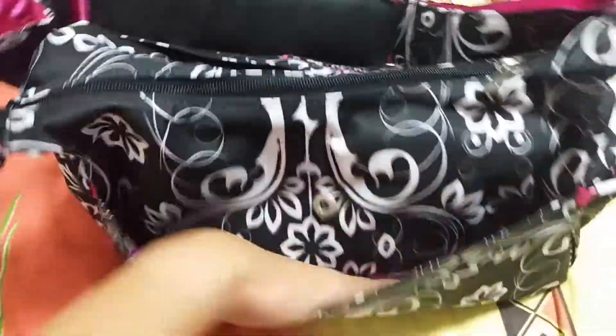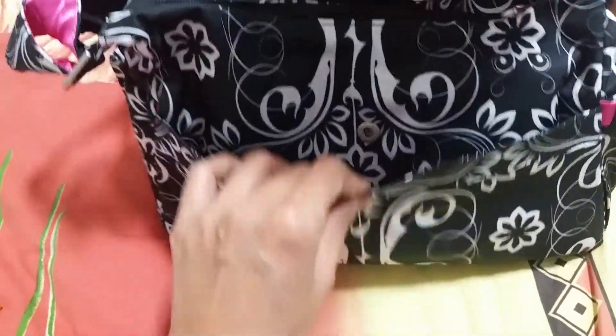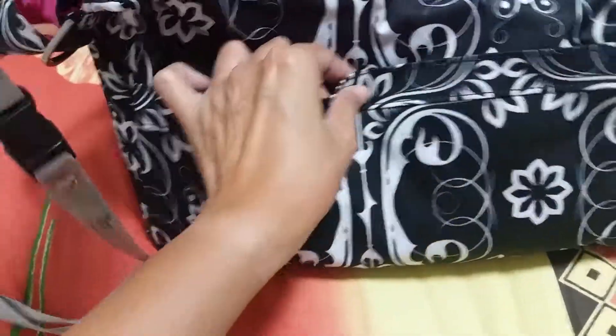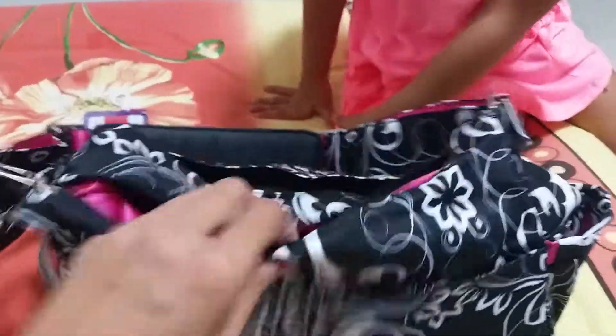At the back there's a changing pad, but I don't put anything there since I'm using the bag for the office. I'm using it as a catch-all — any documents or whatsoever, I just put at the back, snap it, and let's open it.